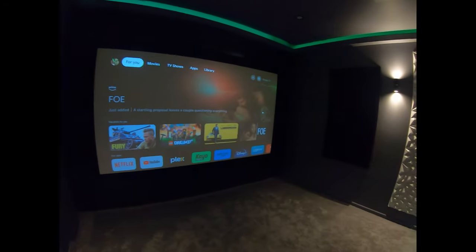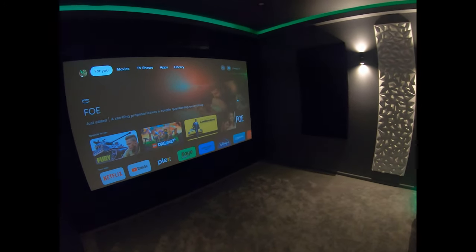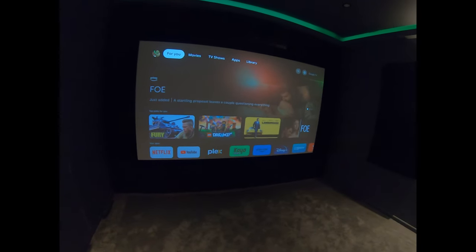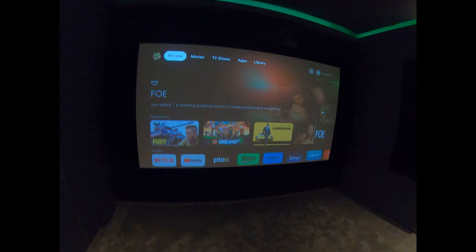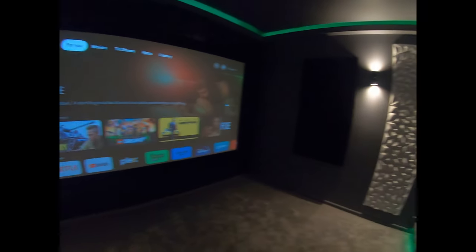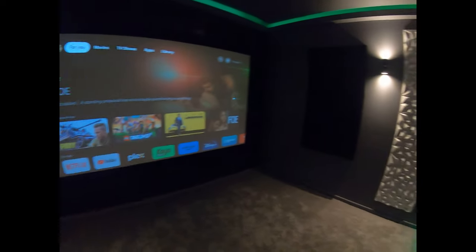Our amp is a Denon X3800H with 11.4 channels of processing, but it only amplifies 9.4 channels. So we have another small stereo amp in there as well, running the two rear Atmos speakers.